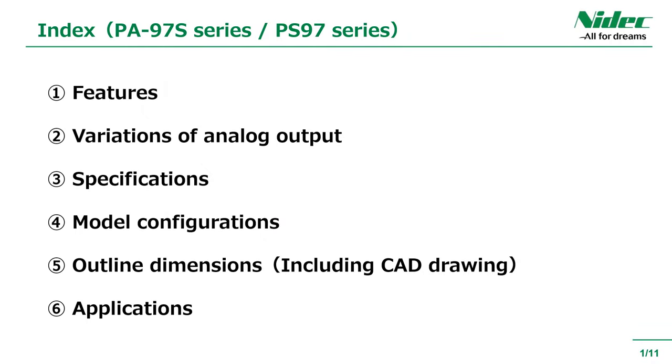This is the table of contents. A comparison of appearance and features will be introduced later along with CAD videos.